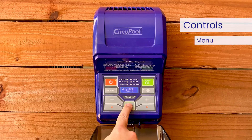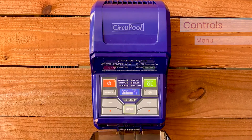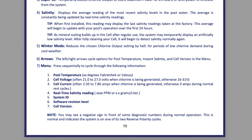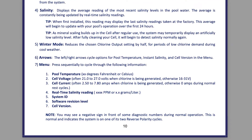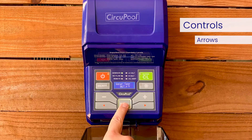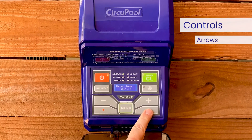When you press the Menu button sequentially, it will cycle through system diagnostics and other information on the LCD display. You can find a listing of these menu items in your manual. The left and right arrows allow you to cycle through options for pool temperature, instant salinity, and cell version in the menu.